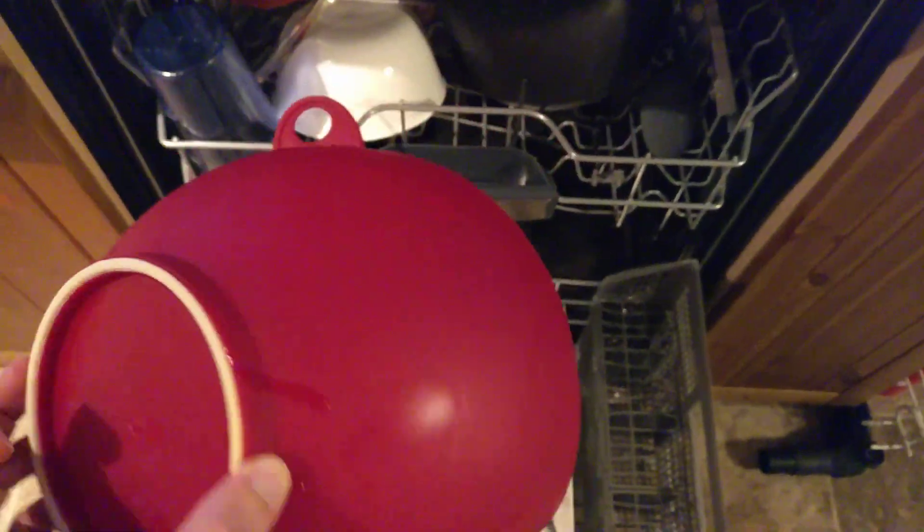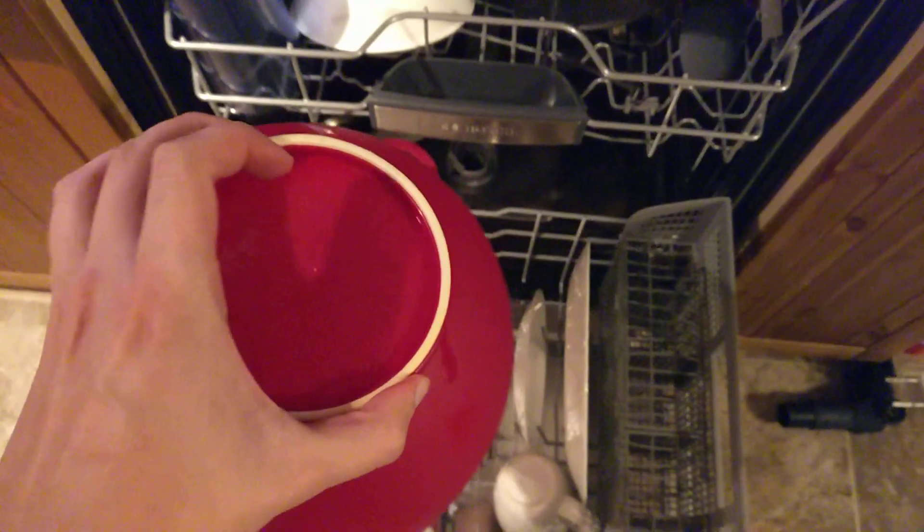It looks like this is the only thing with any water, and that's just from it catching. So other than that, good job Bosch. I wish I could turn on the flashlight, but there is no water anywhere around here.